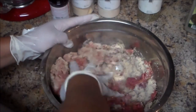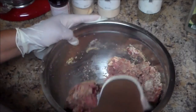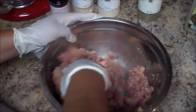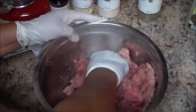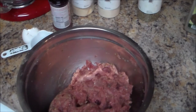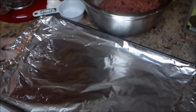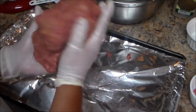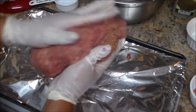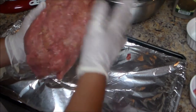The Italian breadcrumbs have some herbs inside, so you can use plain breadcrumbs and add your own herbs, or just buy Italian. I'm gonna preheat my oven to 400 degrees. I have a baking sheet lined with aluminum foil, and I'm gonna shape the meat into a loaf.